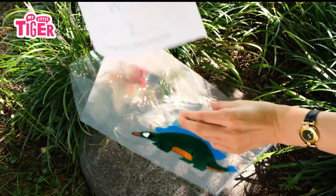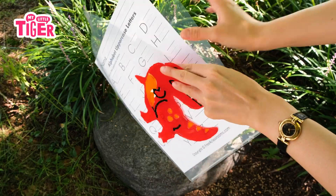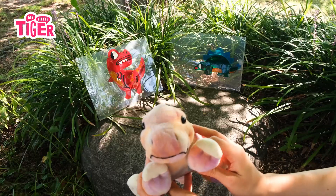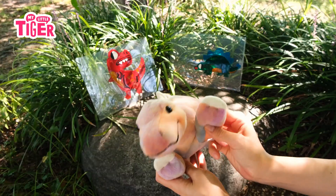Rabbit and bear. Bear was worried. I am worried. Bear gave rabbit... If you enjoyed this video, thumbs up and subscribe please! See you next time! Bye!